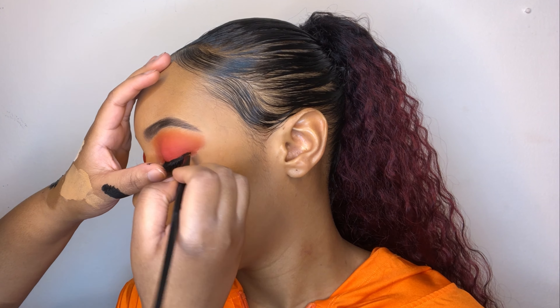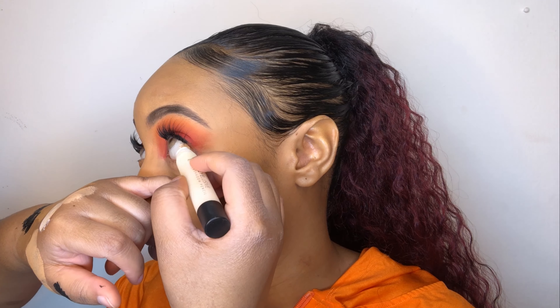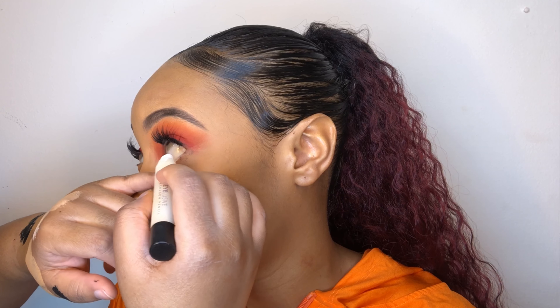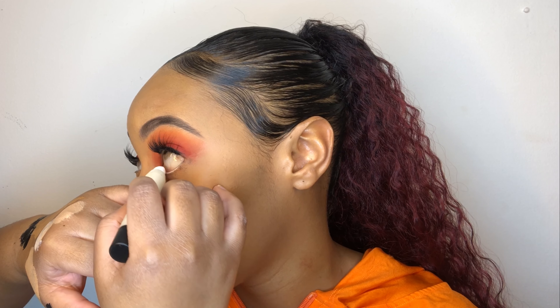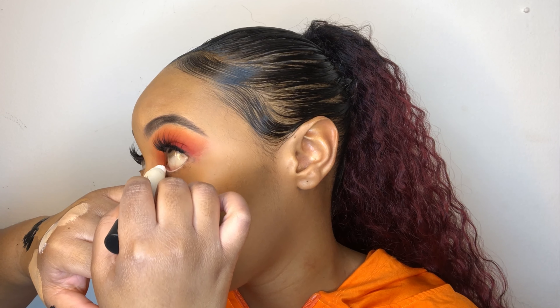Back to the contour — I'm still using LA Girl Pro Concealers and this one is in Fawn. I went in with a teensy bit of Natural only to make this highlight pop. For the contour shade I'm going in with Beautifully Bronzed. Beautifully Bronzed is not a dark color for her; it is enough to snatch her cheekbones, get rid of the jawline, and minimize her forehead.